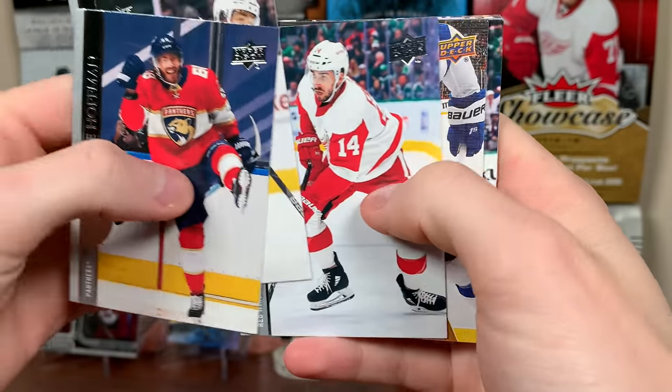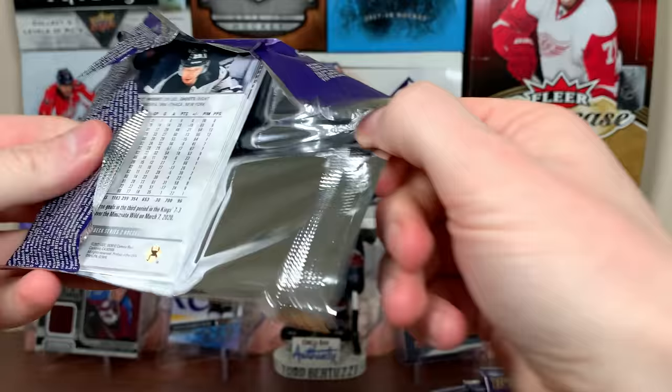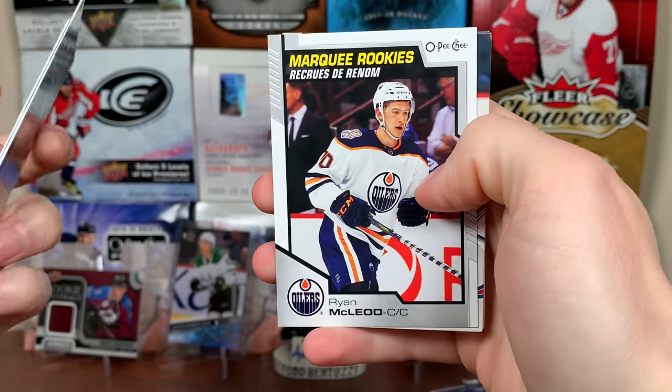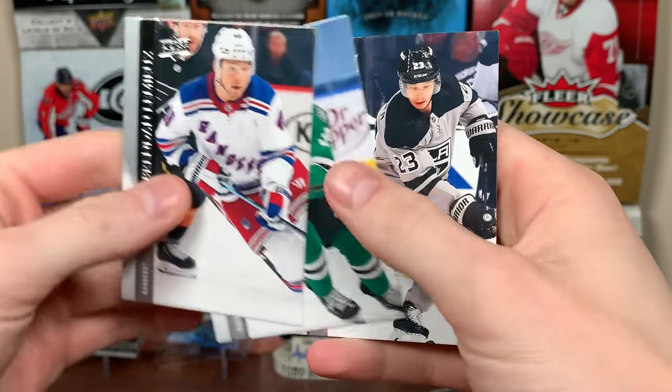Next pack: Steven Stamkos UD Canvas. There's Stamkos and more base. We have Slavin, got more base here, and a Marquee Rookie — Ryan McLeod.